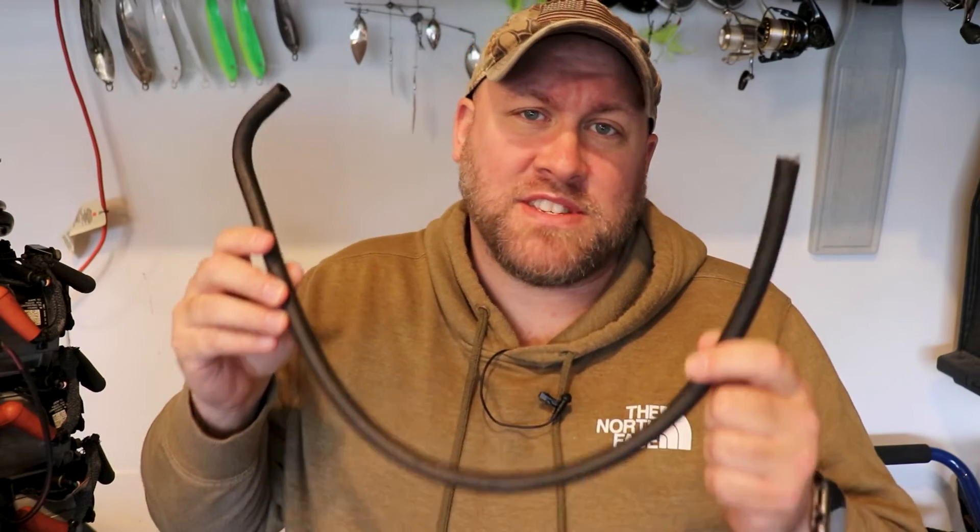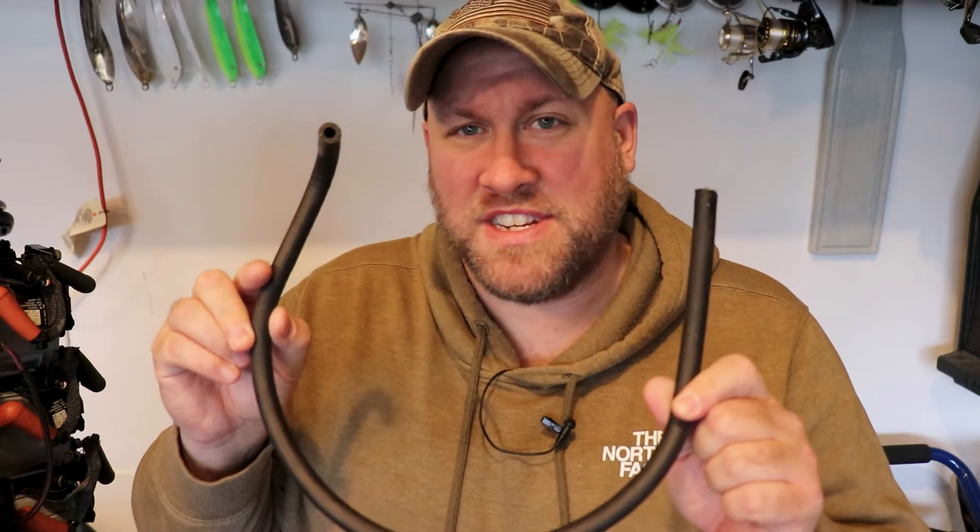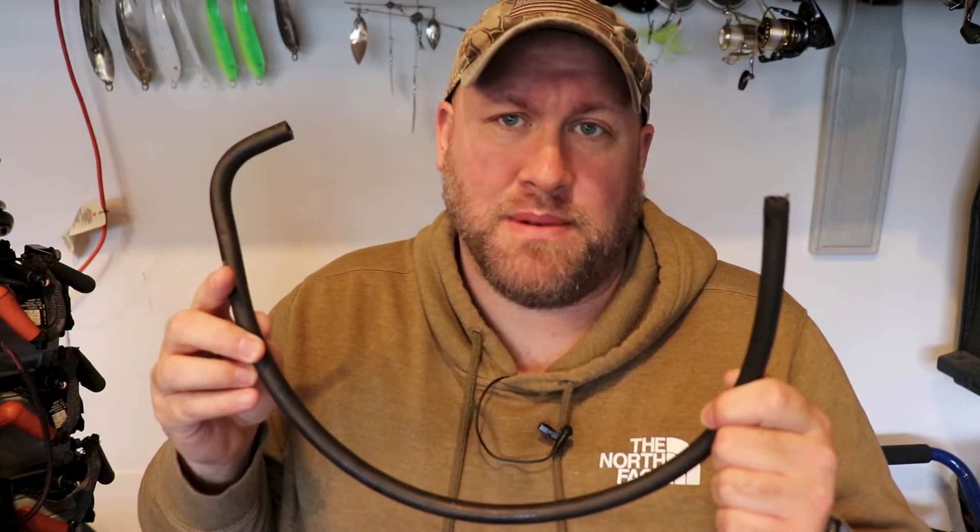One thing I want to point out with this hose is that if you have not changed your exhaust pressure fitting or looked at this hose in years, chances are it's probably jam-packed full of carbon. Another thing that's important to note with this hose is that it's located right here before that hose goes into the EMM.